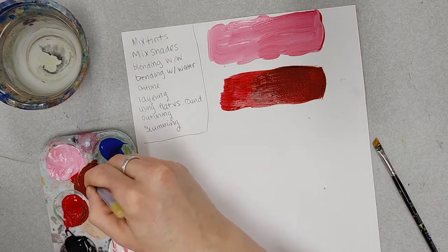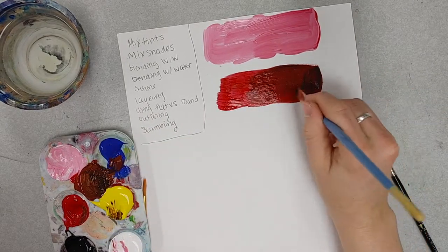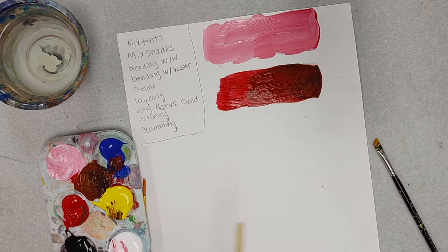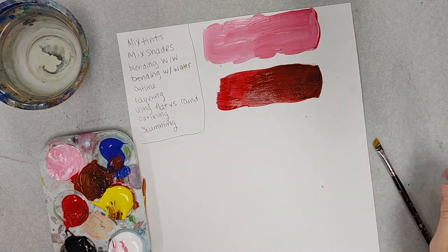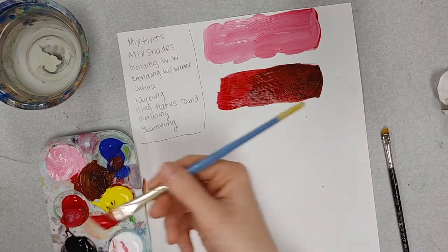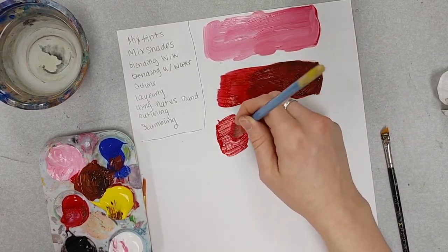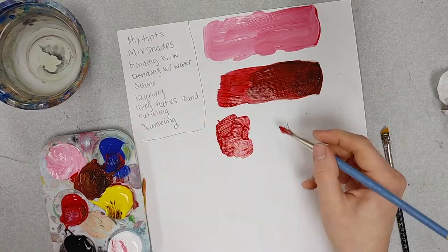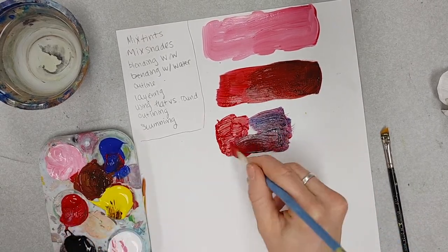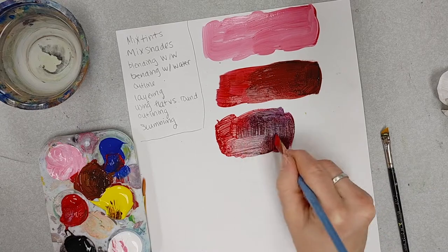That's looking pretty good. I'm going to add just a tiny bit more black to go a little bit darker. There we go — I have a gradient. So that is mixing tints and mixing shades. Now I'm going to do blending wet on wet, which means blending with the paint itself. I'm going to glob on some paint. I'm a notorious messy painter, which means I go a little more impressionistic in my methods — it's not always the best blend — but I can do either way.